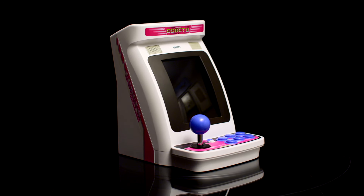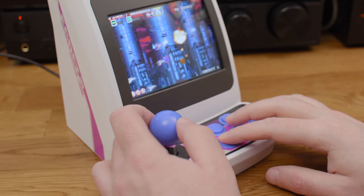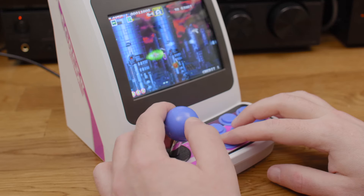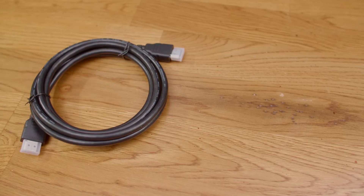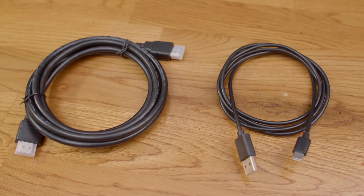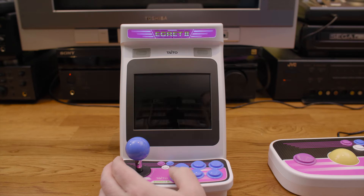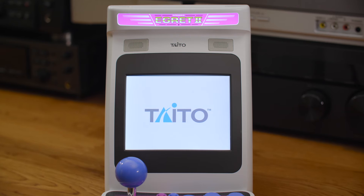Here it is, the Taito Egret 2 Mini. There are three editions available and I got the one with the blue joystick and buttons. It comes with an HDMI cable and a USB cable for power, but no power adapter. Be careful what power adapter you use, because some games and peripherals may ask for more power than it can supply and the unit will shut off.